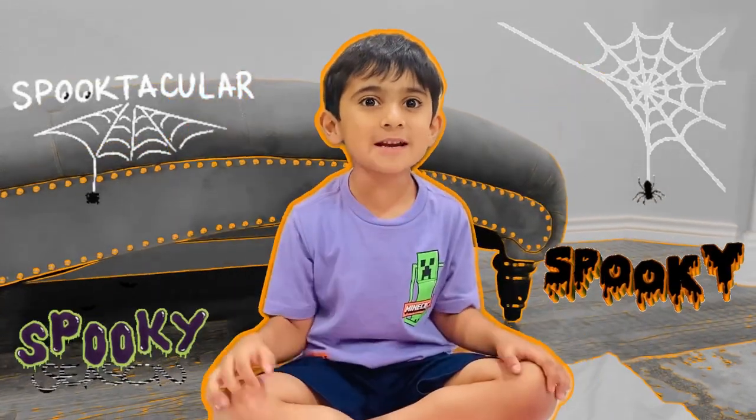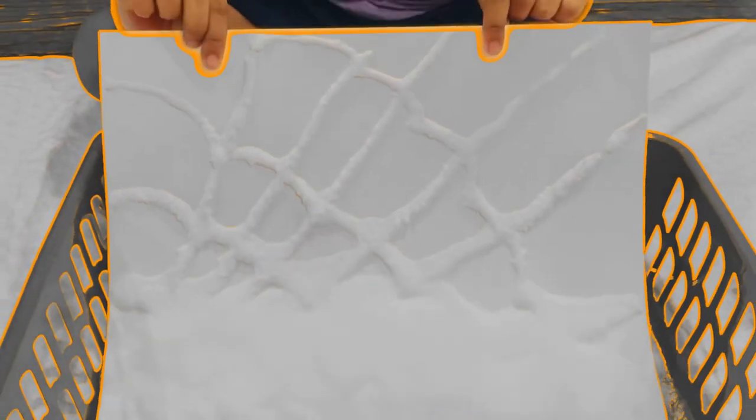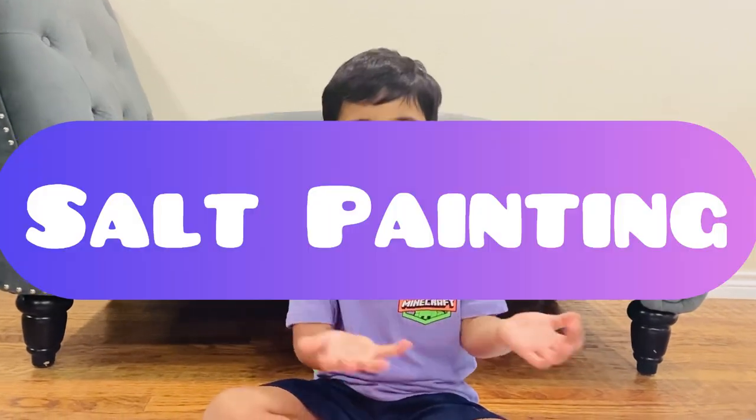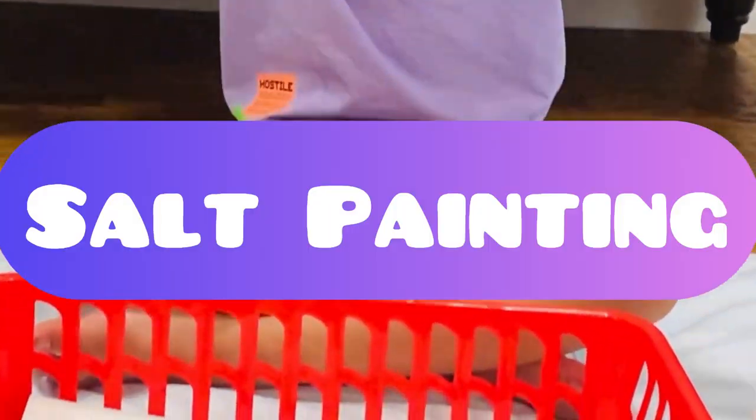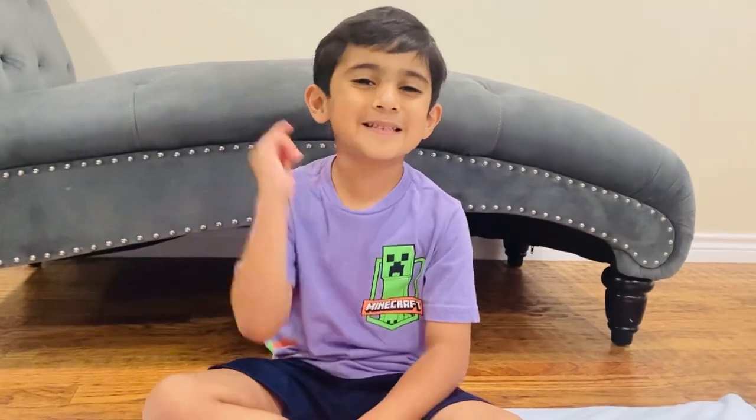This is my spooky Halloween art. Hey guys, I am Tiger. Today we are going to do salt painting. I am sure it will be super fun. Let's start.